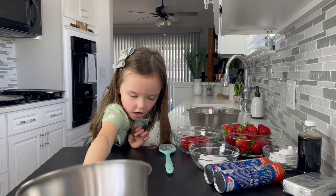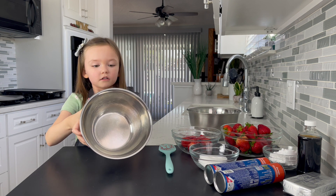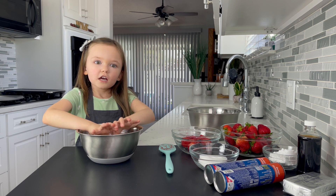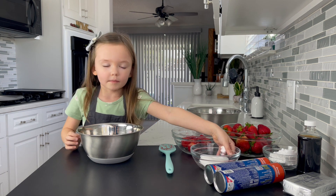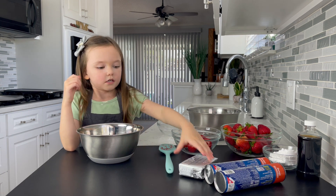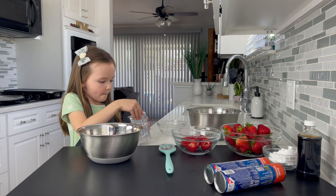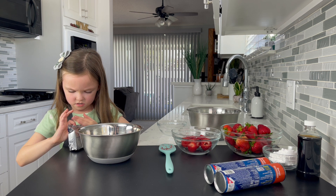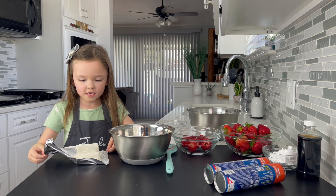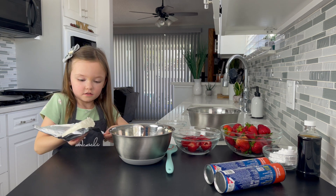We get another bowl, about this kind of size, and we are going to put other stuff in this one. I am going to put one fourth cup of sugar in the new bowl. Now we are going to need eight ounces of soft cream cheese. My mom opened the cream cheese for me and now I am going to put it all in.